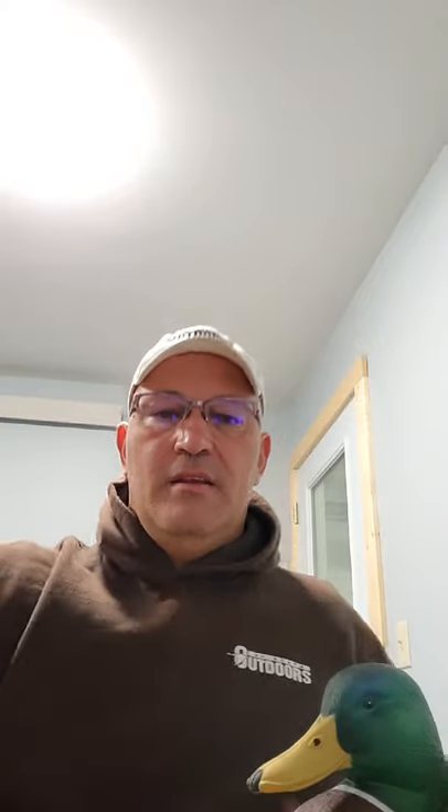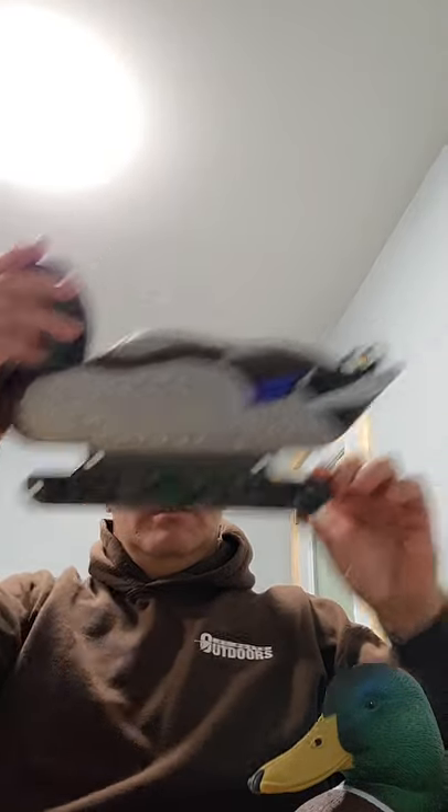If any of you guys are interested in these, and I hope you are, we have a limited amount of them. We're a windsock decoy company — that's what we've sold. We know what our sales are on those, but we have no idea how well these are going to be received. I think they look super good, so we ordered our minimum that we had to order. Once they're in, we'll let everybody know and they'll last however long they last. It's Tracy with Deadly Decoys — our hen, our D2 Drake, and our D1 Drake Mallard. Have a great day.